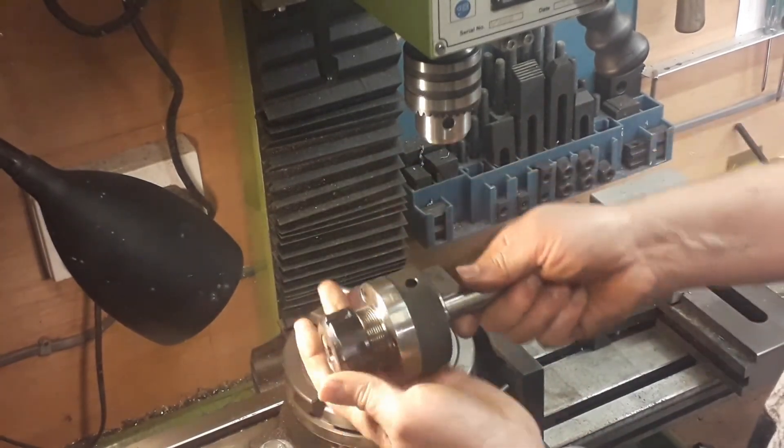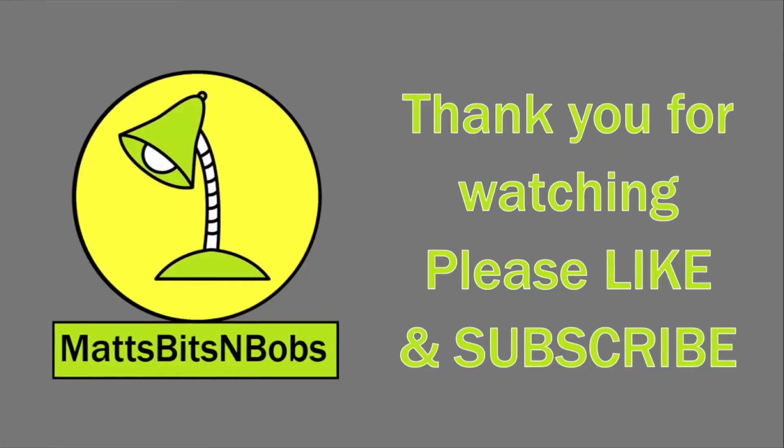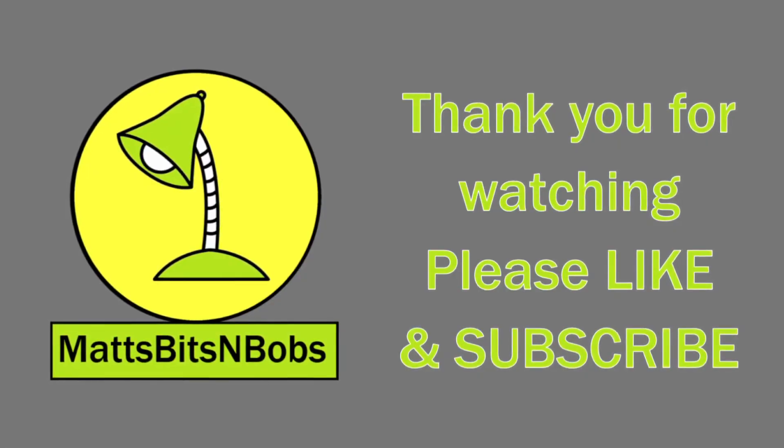I hope that helps. Thanks for watching, YouTubers — please like and subscribe and we'll catch you next time. Until then, it'll be great!